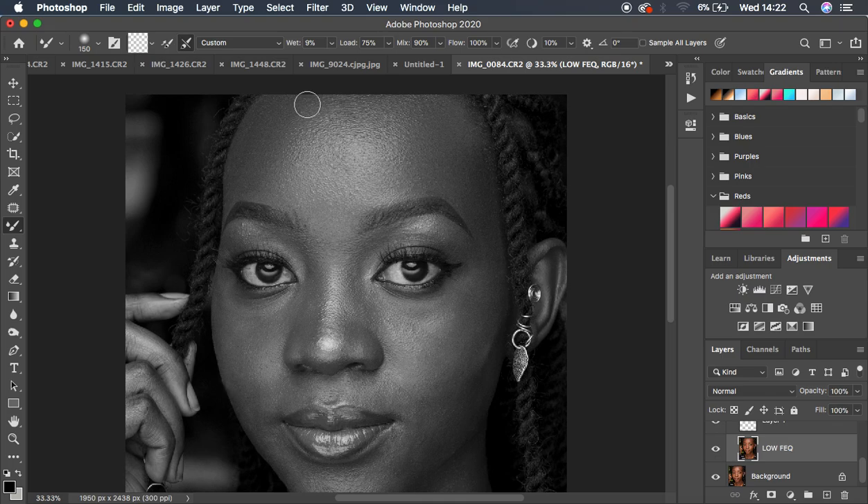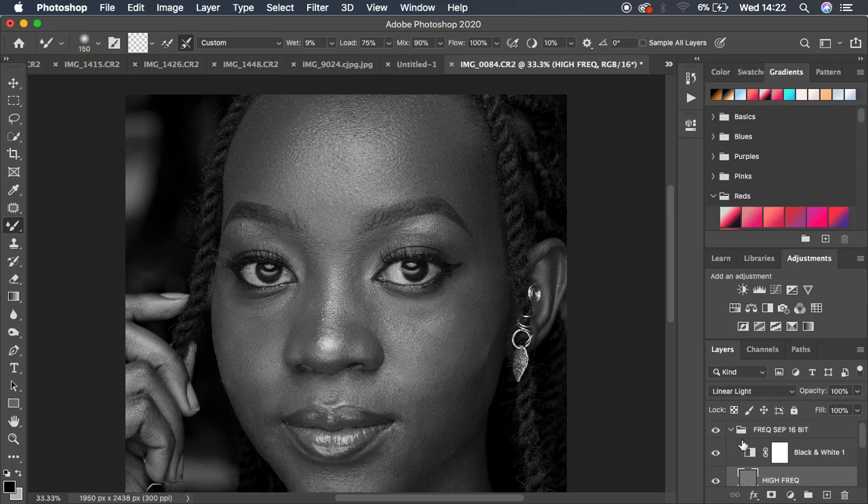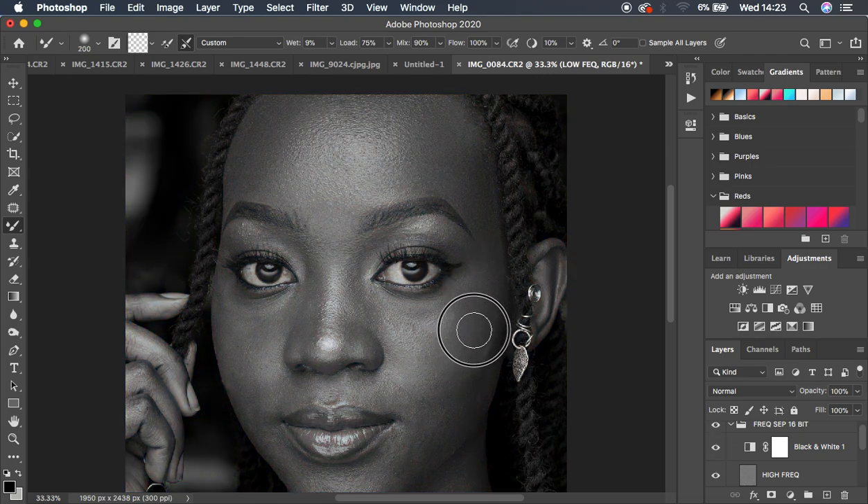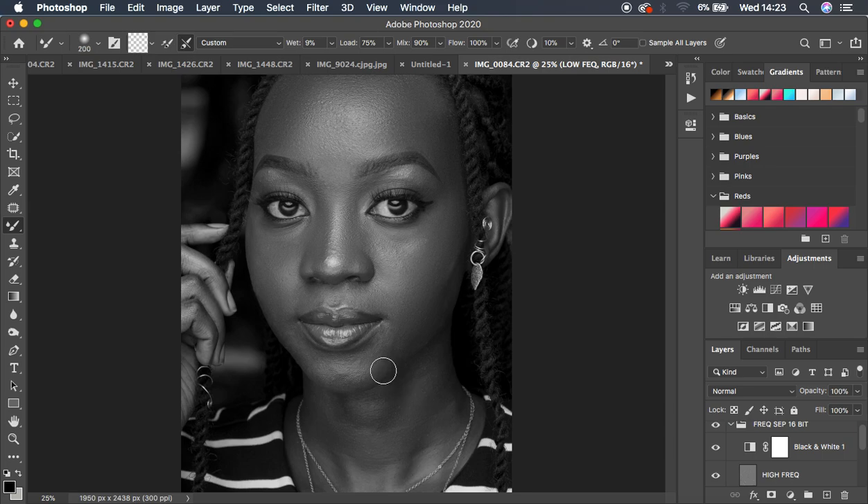Let's check a before and after — you can see the improvement with just a few brush strokes. Continue selecting the low frequency layer and evening out the skin tones. The black and white layer guides you during blending. Using the Mixer Brush tool to even out and harmonize skin tones gives nice, smooth transitions. Now zoom out and move to the chin area.